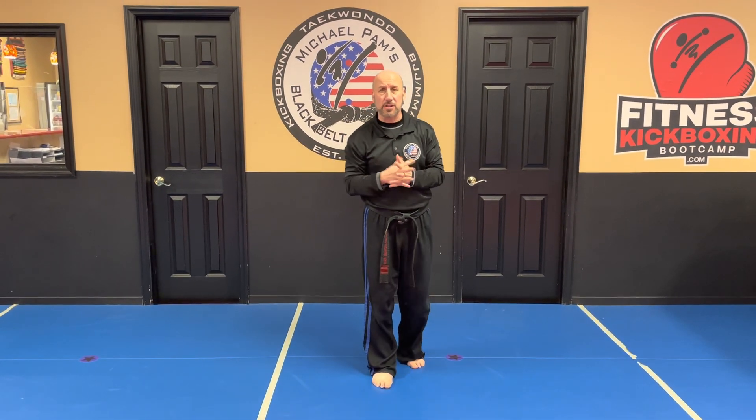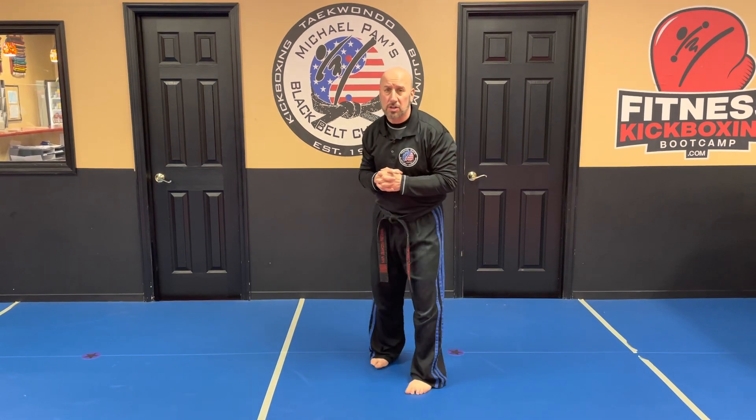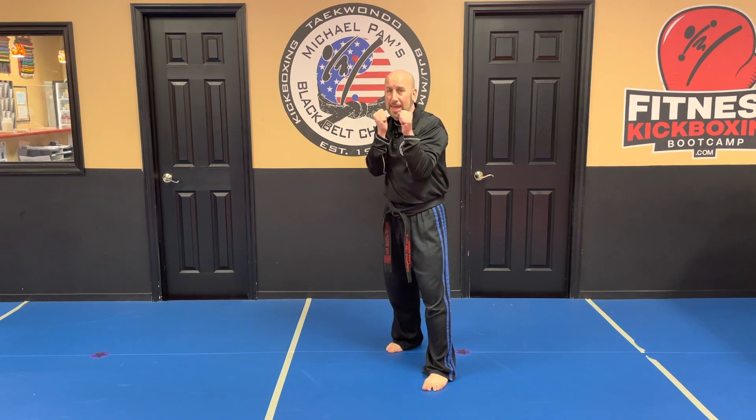Hi, Mr. Pam here from Michael Pam's Blackfell Champions. Another strike for our little champions is the reverse punch and our palm strike. The reverse punch is also known as a cross. The jab is the front hand, and the cross or reverse punch is the backhand.